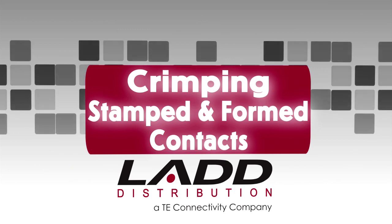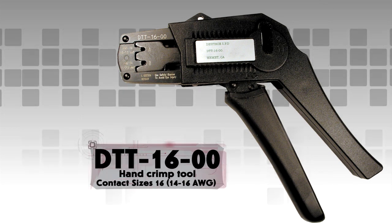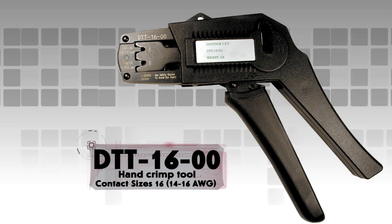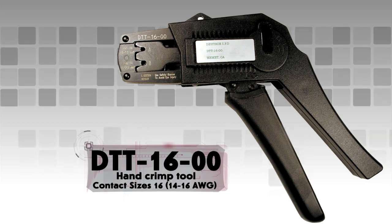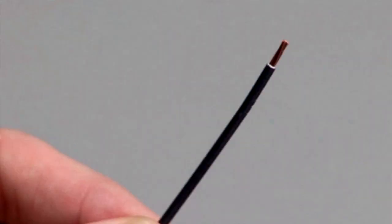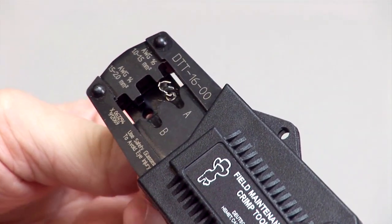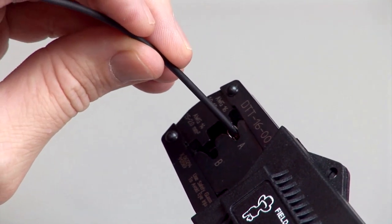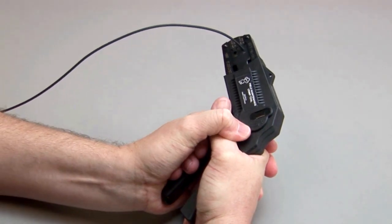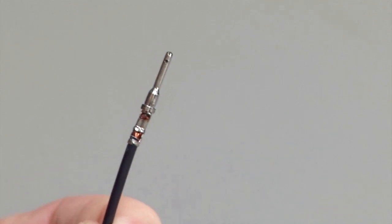Crimping stamped and formed contacts using hand tools. For this demonstration, a DTT-16-00 hand crimp tool is being used. This style of tool will crimp size 16 stamped and formed contacts that accept size 14-16 wire gauge. Begin with a stripped wire. Cycle the crimp tool to the open position. Place the contact into the correct die nest. Partially close the tool until the contact is held in place. Insert the stripped wire into the contact. Squeeze the handles closed until the ratchet releases — the ratchet will only release when a loud click is heard and the crimp is complete. Inspect the crimp by referring to the stamped and formed contact crimp inspection section of this video segment.